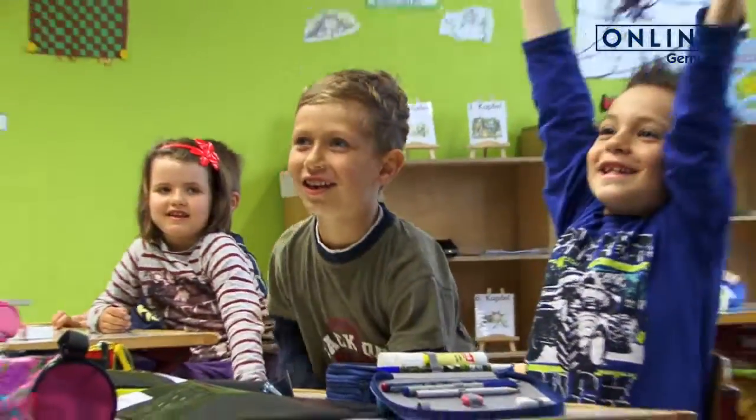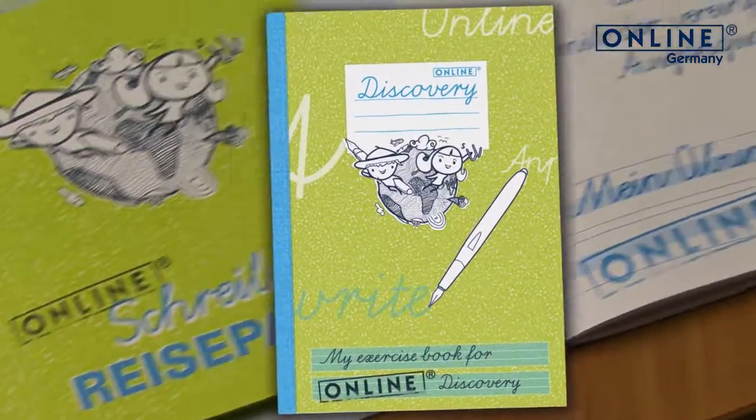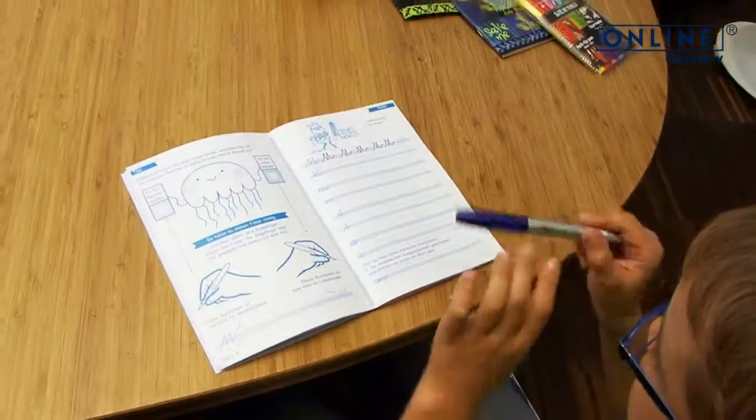Teachers and pupils experienced together the Online Discovery, learning to write in eight lessons. In addition to the digital Online Discovery, an exercise book for writing exercises on paper is available.